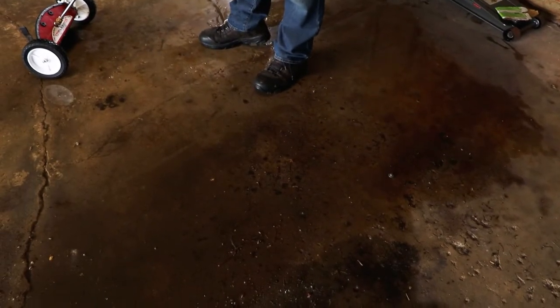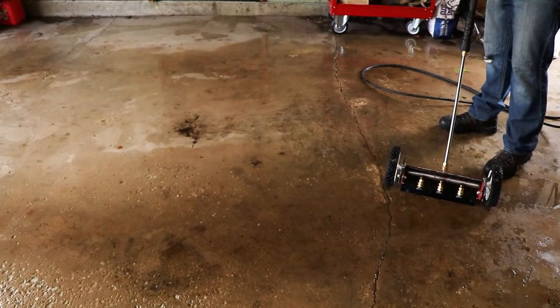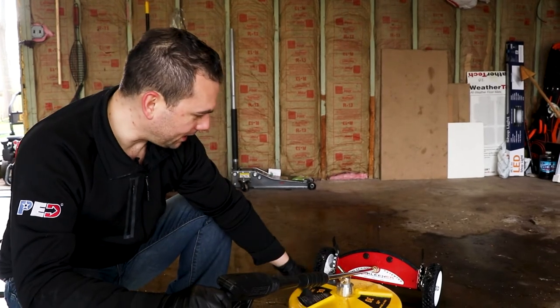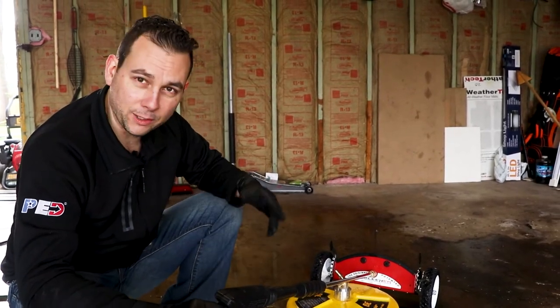I do a lot of work in my garage — I'm on my back when working on the car, changing oil, whatever — and this is what's been ending up on my clothes. Now with a clean floor, I can work on the car without worrying about getting all dirty. If you have any more questions about the difference for your specific application, feel free to give us a call anytime.